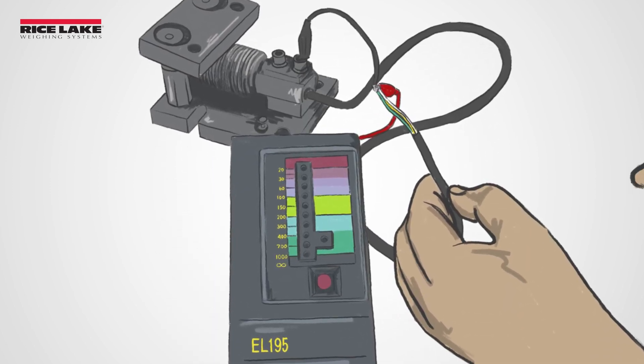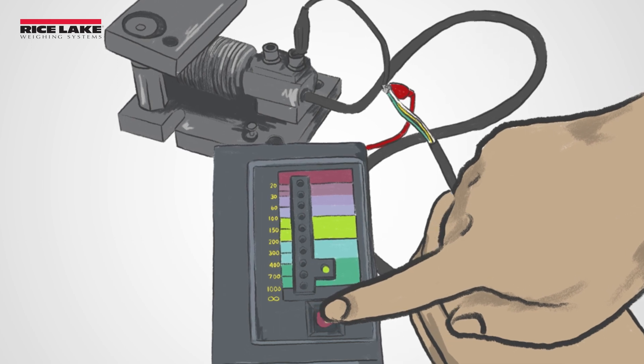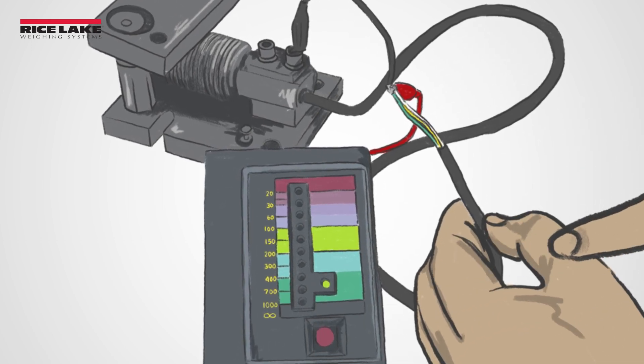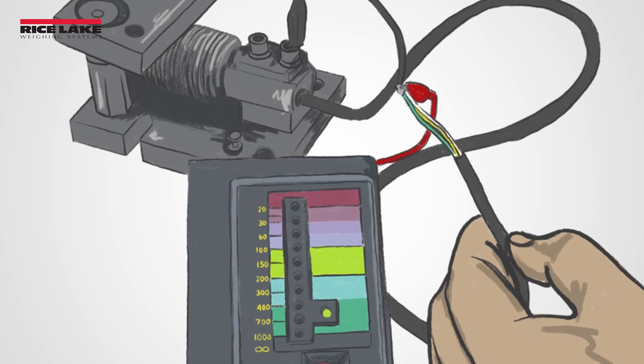Finally, test resistance to the load cell ground. A resistance to ground test can help you determine if electrical current is leaking to the body of the load cell. This test can also be used to check for water damage to the strain gauge.